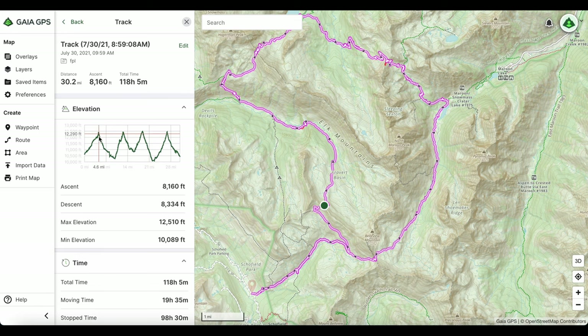This trail has four mountain passes: Frigid Air, Trail Rider, Buckskin, and West Maroon. Your minimum elevation on the trail is going to be around 10,000 feet, and your maximum elevation is going to be around 12,500 feet.